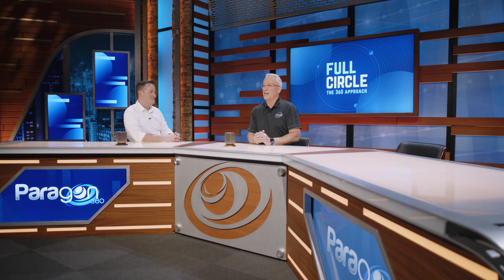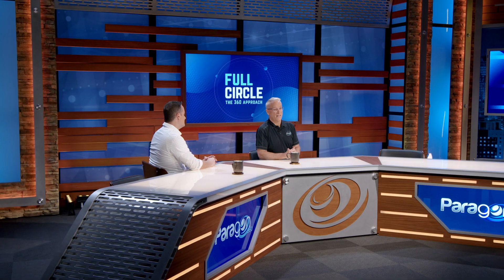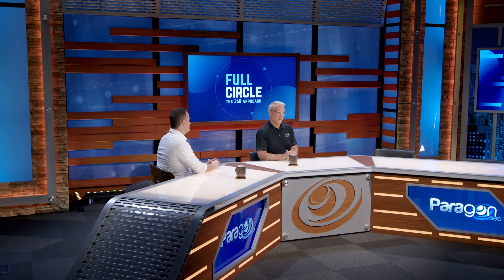Thanks so much for taking the time to tell us about this amazing new product, Ryan. Of course, and thanks so much for having me. Thank you for watching. To learn more about Clang in-ear solutions, check it out at Clang.com. And if you want to see if Clang is the right fit for your next project, contact us at info@paragon360.com. We'll see you in the next video.